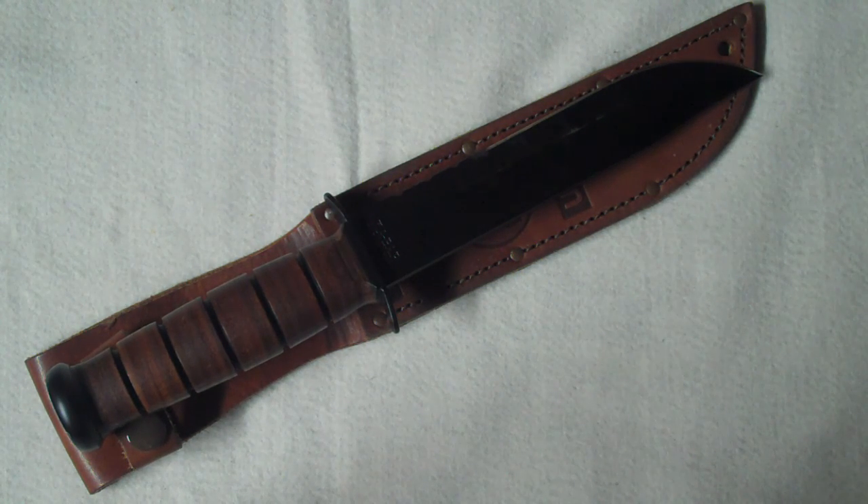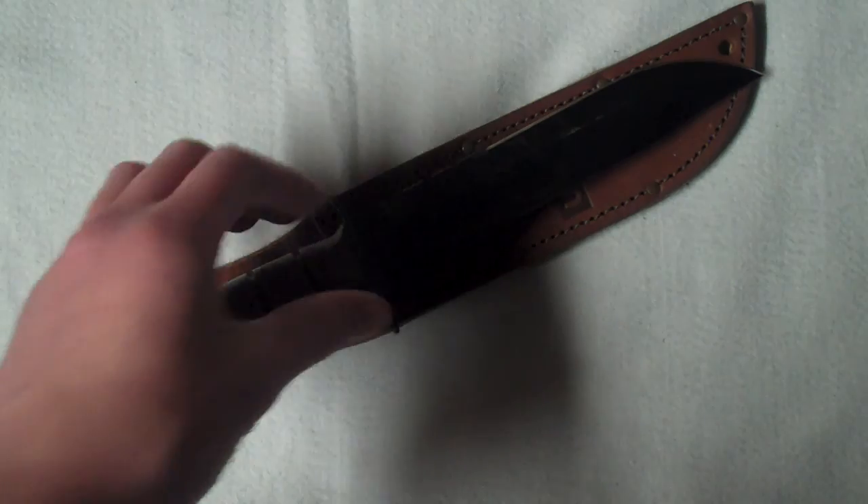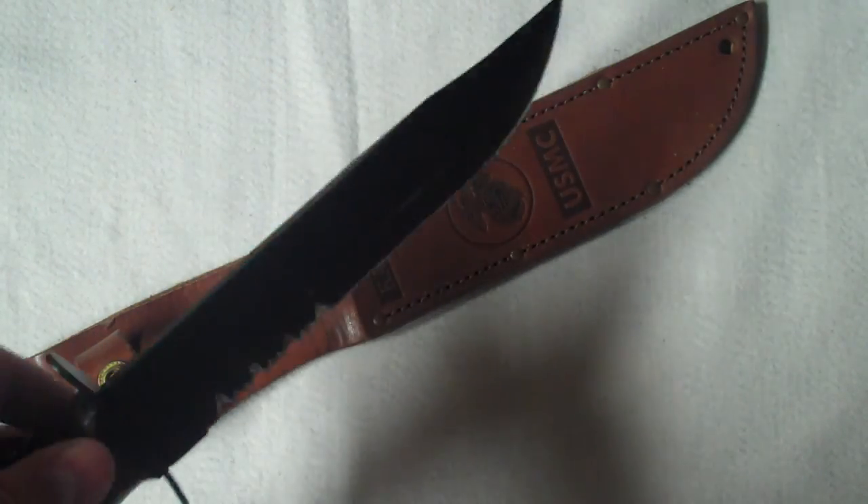You can watch videos on YouTube of people pretty much trying to destroy these knives and they can't do it. There's one where they finally broke the blade off after putting it in a vise with around 300 pound weights on it — something crazy like that. But from normal use it's not going to break. These things are built tough.